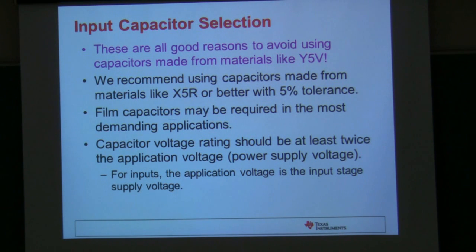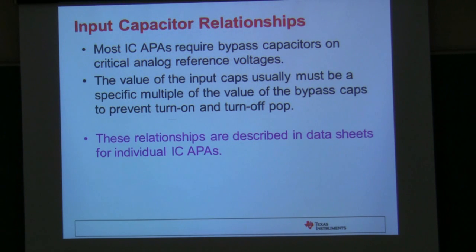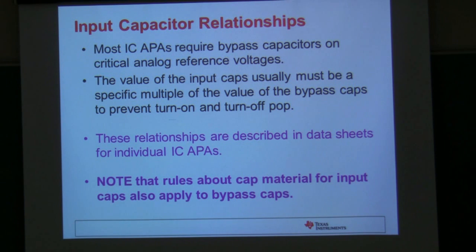For input circuits, the application voltage is the input stage supply or bias voltage, and for the outputs it's the output stage voltage. Some of our older amplifiers have a bypass capacitor to set a mid-rail voltage. Most of our amplifiers run off a single supply and get an internal bias voltage of VDD divided by 2. We use a bypass capacitor to filter that, and to prevent pop you want to make sure the input capacitor charge time and the bypass capacitor charge time meet a relationship described in the datasheet. If the bias comes up too fast while the inputs are still charging, you'll end up with a pop amplified by the amplifier.